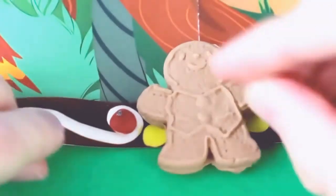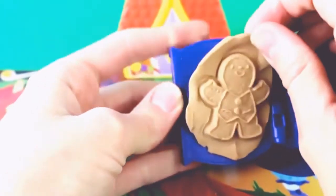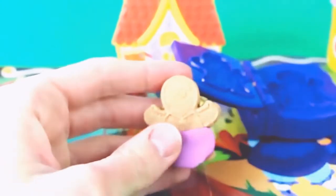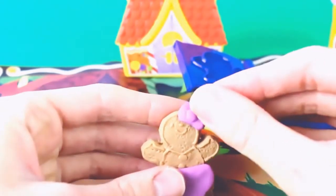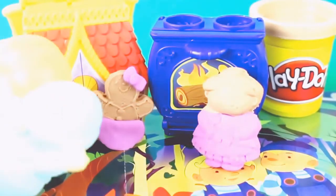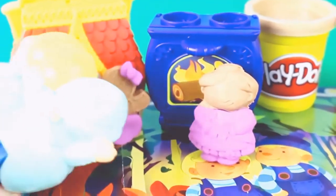She really wanted to lure Hansel, so she even added little purple candy buttons to the gingerbread man. The old witch then made another batch of gingerbread cookies for Gretel, adding a cute little purple skirt and a cute little purple bow on the gingerbread cookie — how thoughtful! But it was all a trick.